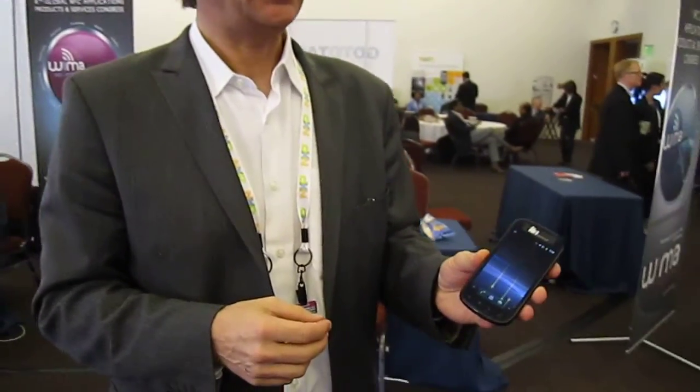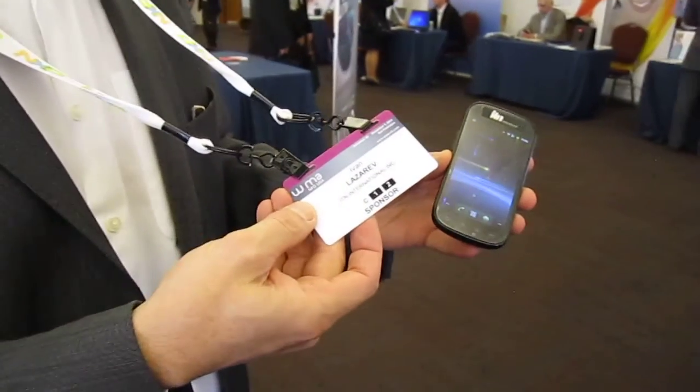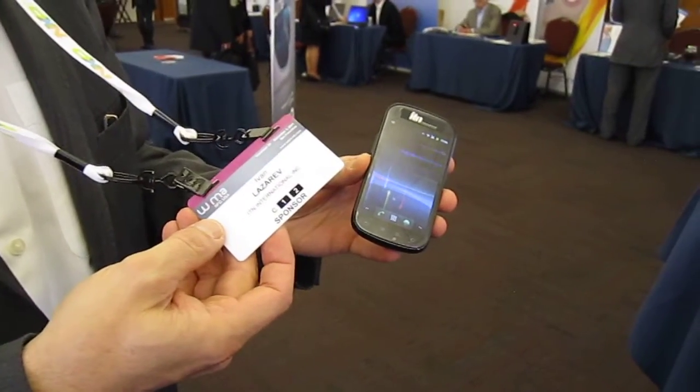Hi, from Wiimua 2011. ITN is proud to introduce the new in-depth, fully compliant B-card. So here is a phone — it's a Nexus S that came out of the box — and here is a new B-card that has been encoded with the new format.